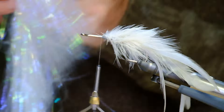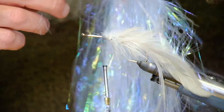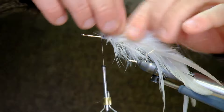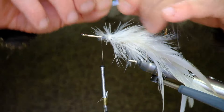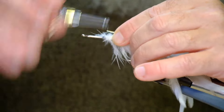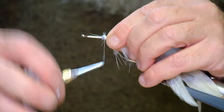Now just a little bit of flash — don't overdo it. I find that just a little goes a long way, so I'm only using maybe half a dozen little strands. Throw it in there so it goes roughly the whole length of the fly, and tie that in. That's more than enough — just a little bit.